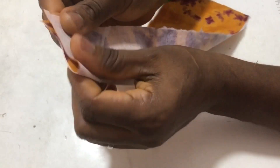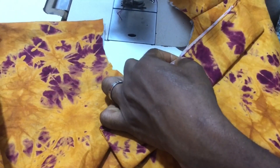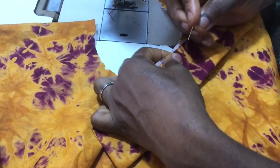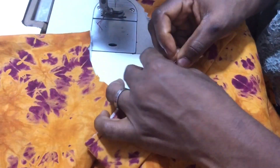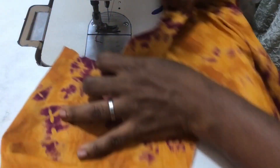Now for the collar, I measured two inches by the length I have at the neckline — the circumference I have at the neckline. This is where it will end, as you can see.